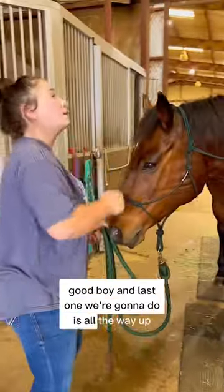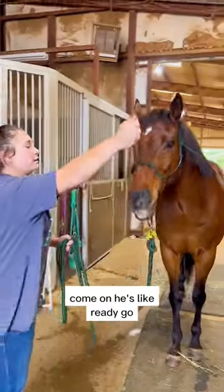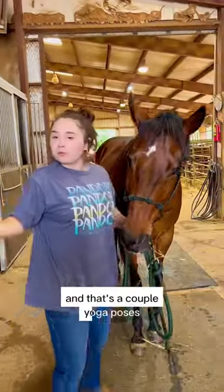And the last one we're gonna do is all the way up. Come on, ready? And go stretch. Yeah, good boy. And that's a couple yoga poses. Good boy.